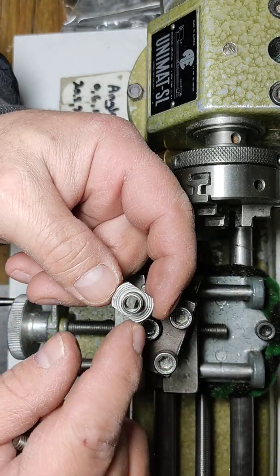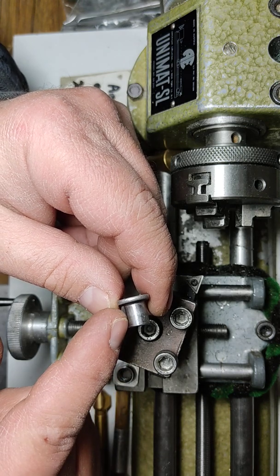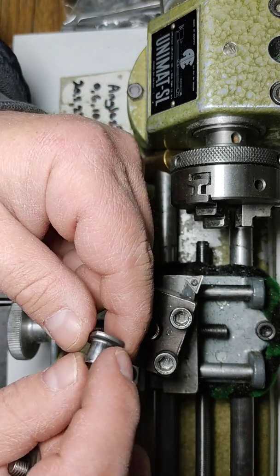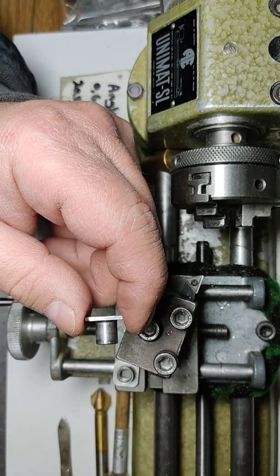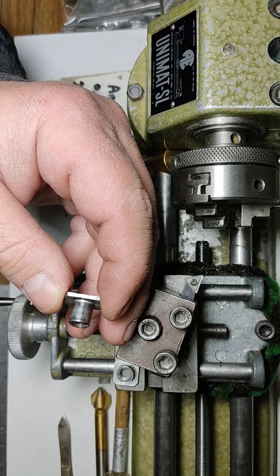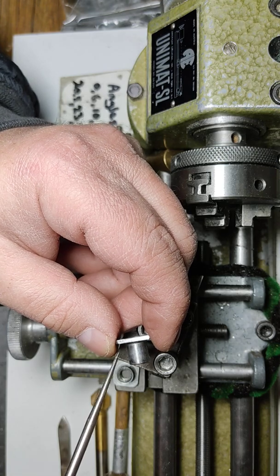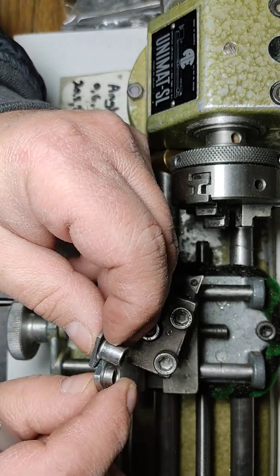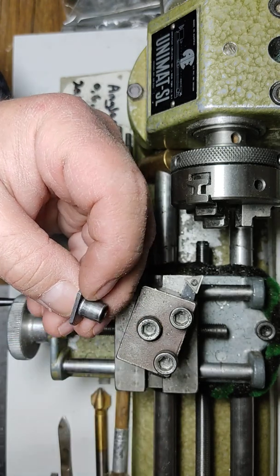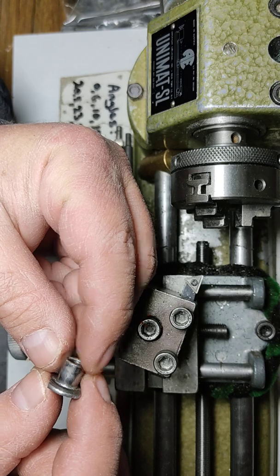If you do that, what you're going to get is this: the neck is still too long. It's also eight millimeters exactly — 8.0 millimeters — and about nine millimeters long. You only need about three millimeters of neck. Let me simulate it so you can see how short the neck should be. You just need to trim this using a hacksaw again, holding it in a vise.